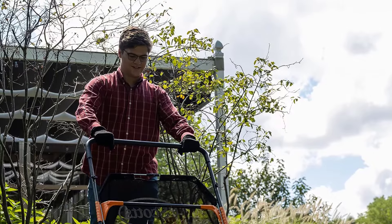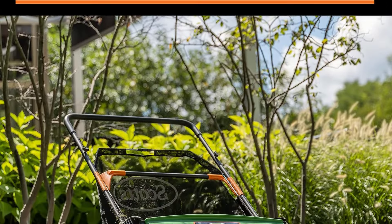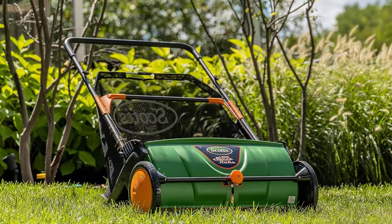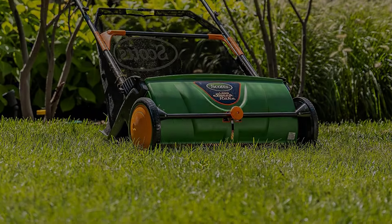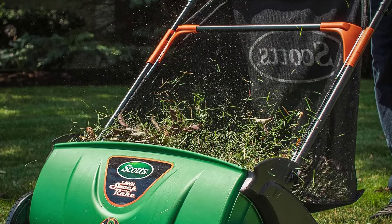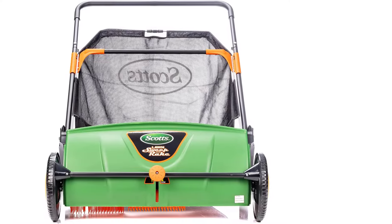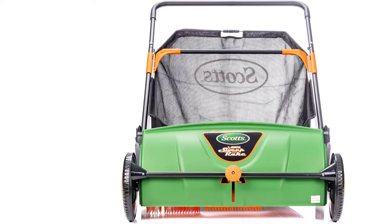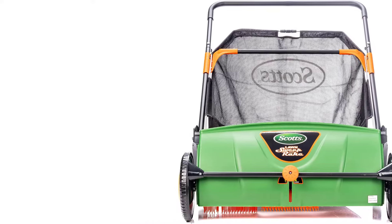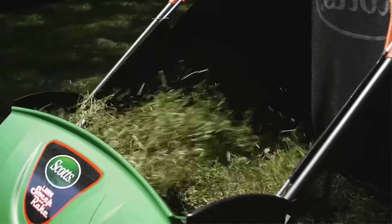It has a 26-inch sweeping path, which is large enough to get the job done quickly, yet still easy enough to maneuver around obstacles or through gates. The hopper holds up to 4.5 cubic feet of lawn debris and easily lifts off the frame for emptying into your trash or compost heap. You can adjust the height of the eight brushes to suit your lawn — it's best to position the brushes no more than a quarter inch or so above the height of your grass, as otherwise the sweeper will tend to miss leaves. It also does best when rolling over flat turf, so this might not be a good choice if your lawn is very bumpy or uneven.